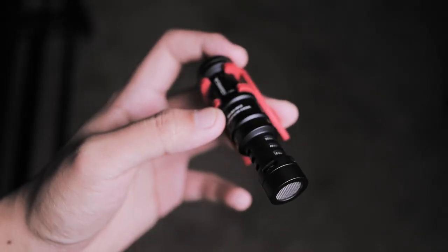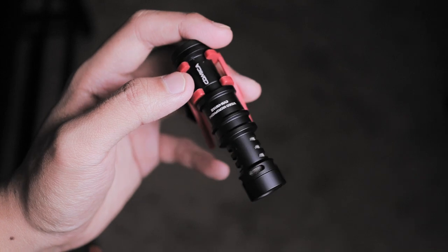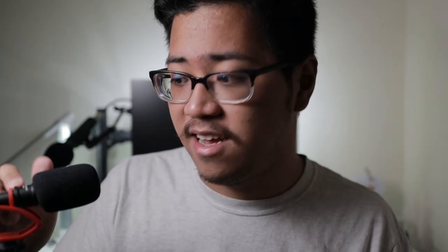Now some of you are probably wondering how this compares to the Rode VideoMicro — I am too. Unfortunately I have never tested that microphone so I can't say anything on that end, though I'd love to. It has an aluminum body with a removable cap on the end if you really want to tinker with it, and I think it will hold up as long as you don't subject it to anything rigorous, especially this plastic mount.